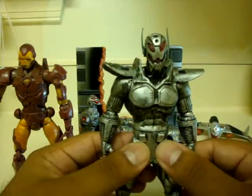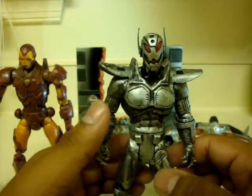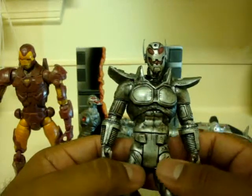These little pockets in the front were actually holes originally from the belt that the Azrael had. So I added these belt pieces from a Batman figure — I can't remember which one.